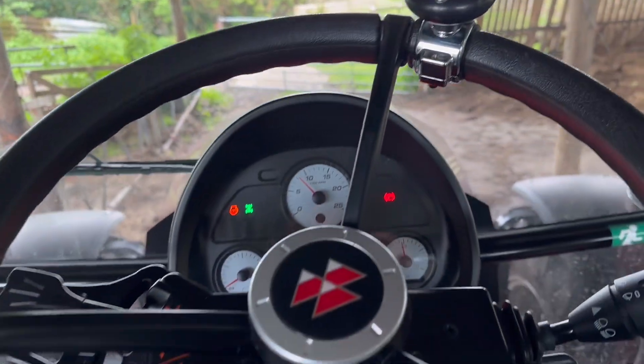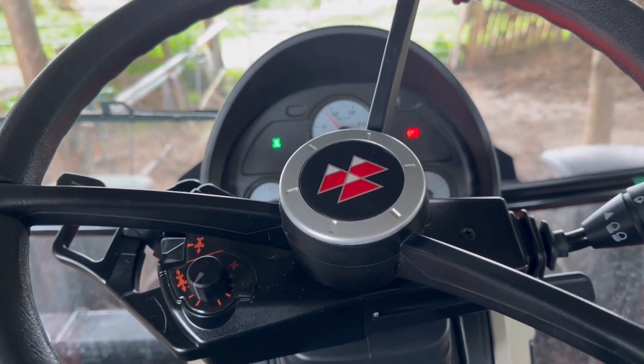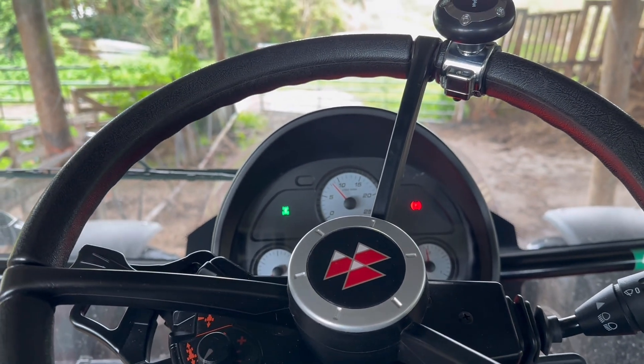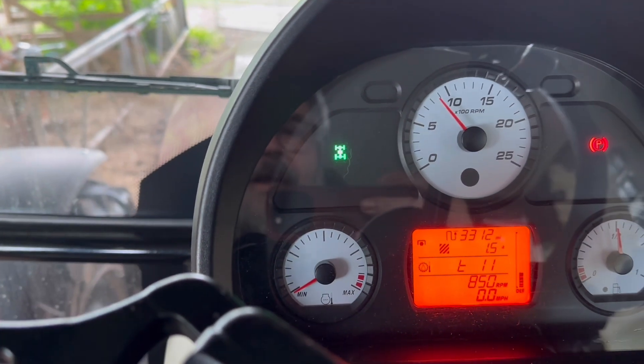Apart from that, everything else on the Massey is doing well - it's all greased up and ready to go. There you go, lights go night night, temperatures coming on. Temperature's at 11 at the moment.